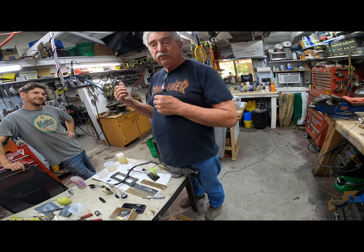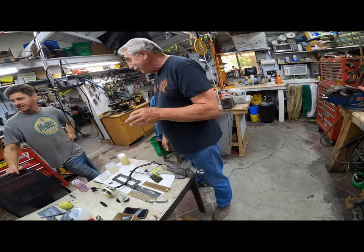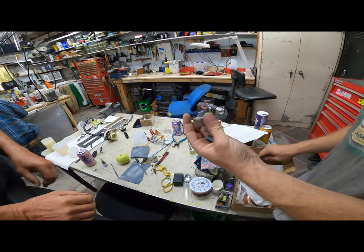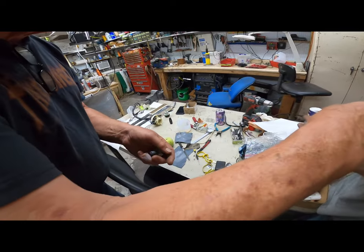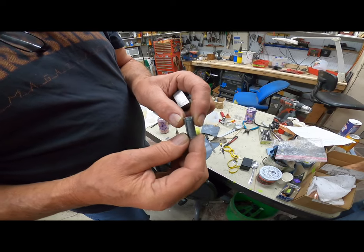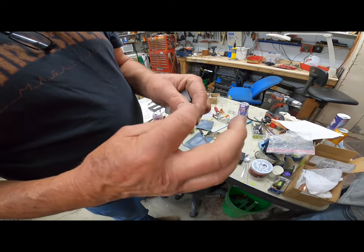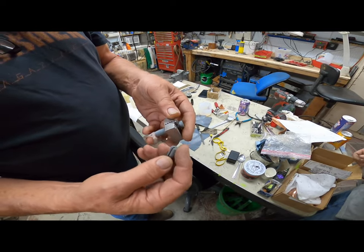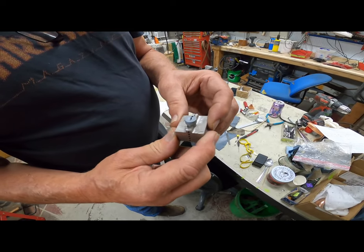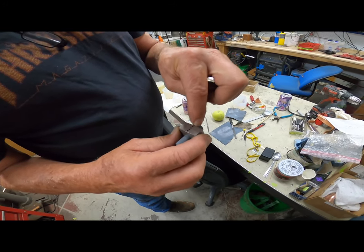Want to see the Ferrari 308 lock cylinder that we cast from scratch? Here it is. This is the key tumbler itself — this one is not drilled yet, but we actually cast it around a key blank, then machined it round, and then we put it into this special die that we made and drill the new holes for the springs in it.